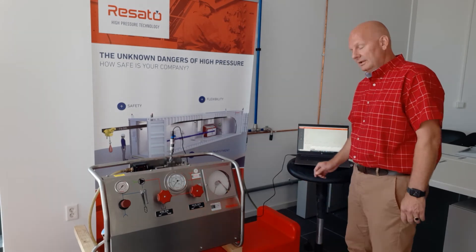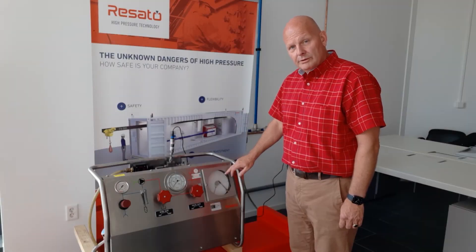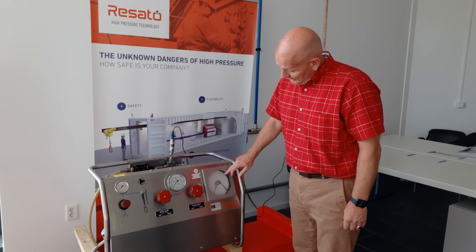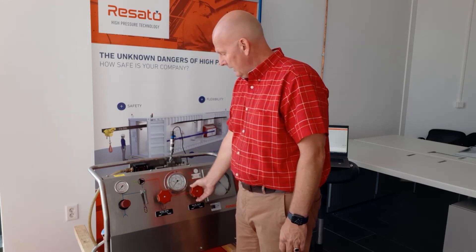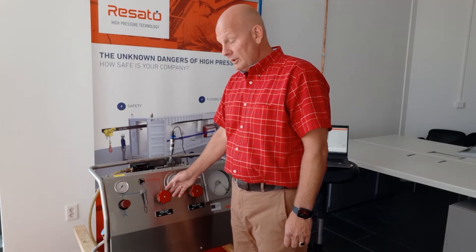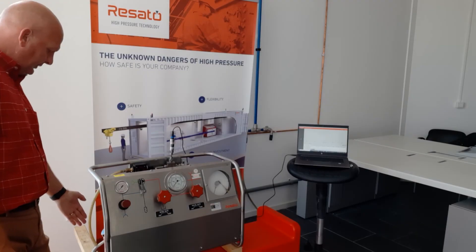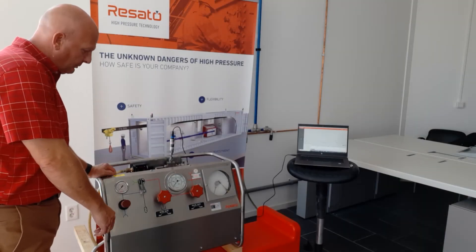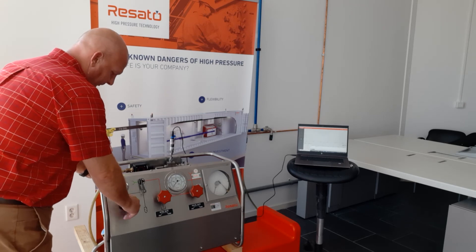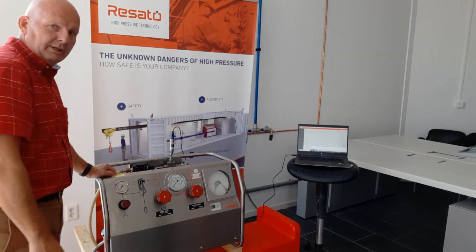Before we start we're going to hit the start button on the USB recording on the laptop. Then we're going to make sure that the right recorder chart is installed and that the recorder is ticking. Next we're going to make sure that the bleed valve is open and the isolation valve is open, and that the air pressure is switched on to the pump. Next we're going to check if there's water in there or if the direct feed is connected. To make sure that the pump is working we're going to pump and circulate through the bleed line.